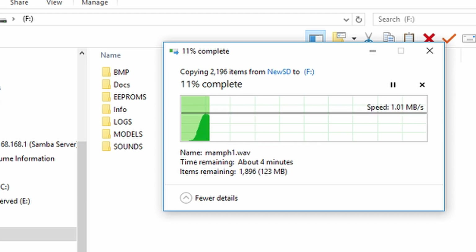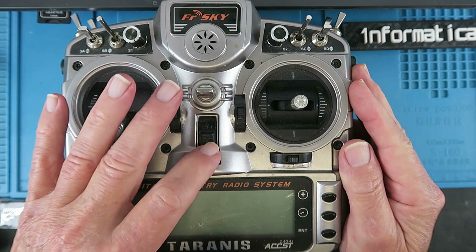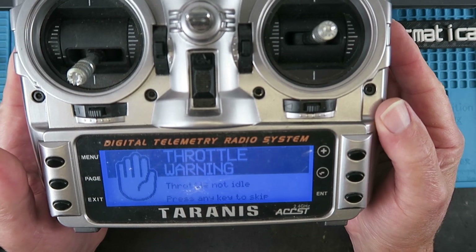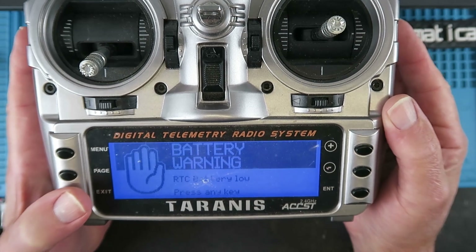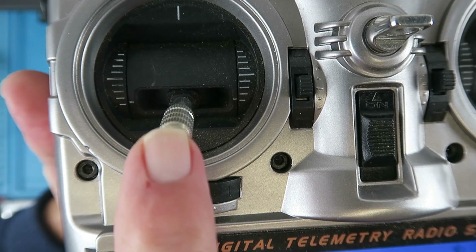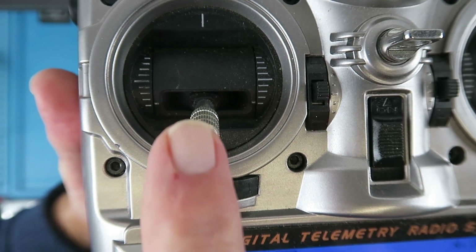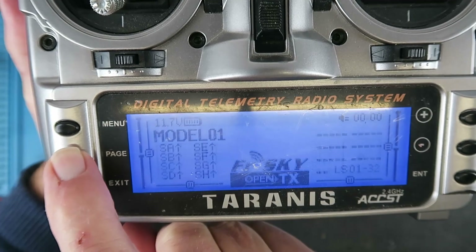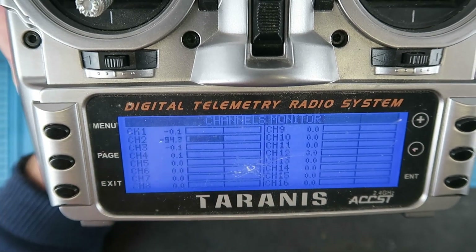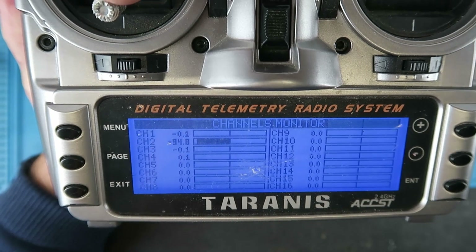With the SD card updated and reinstalled, let's switch on. Welcome to OpenTX. Still with the throttle warning. Looking at the throttle, I can feel a little spring tension and it's not going completely to zero. If we page across, we can see channel 2 is the throttle and it is only at 94.8%. If I push it all the way down we go to minus 100. So there's a physical problem with this particular gimbal.